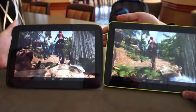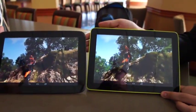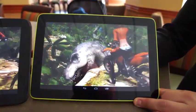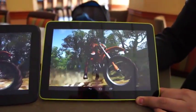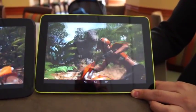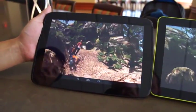Hey folks, this is Billy with Engadget at SIGGRAPH 2013. What we're looking at is the new Samsung Exynos 5 Octa 5420 chip. Here on the right is a reference device running the ARM Mali T628 with six cores, and here on the left is a stock Nexus 10.